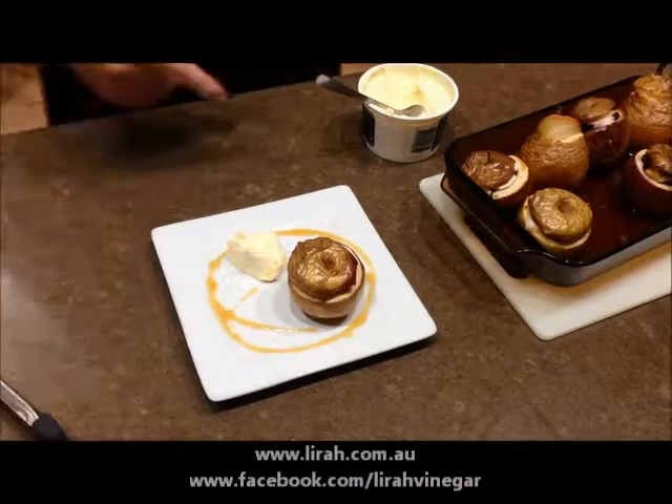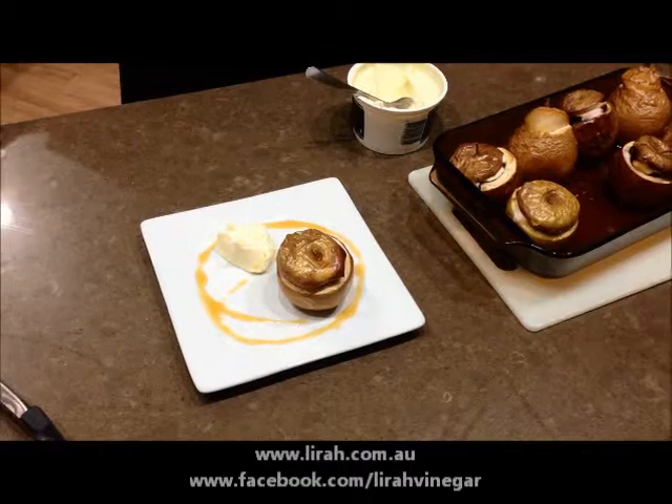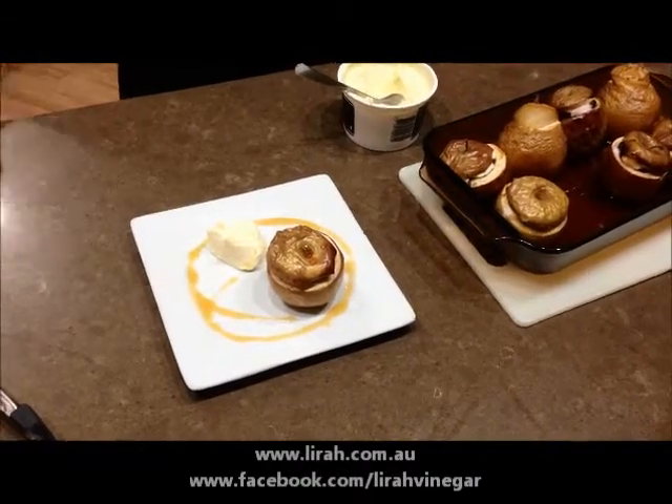And that is baked apple with brandy, raisins, brown sugar, slow baked with mascarpone cheese.